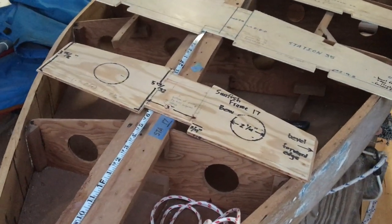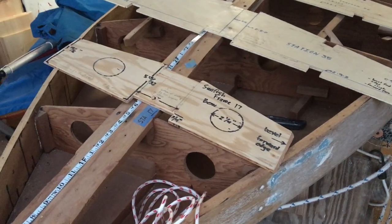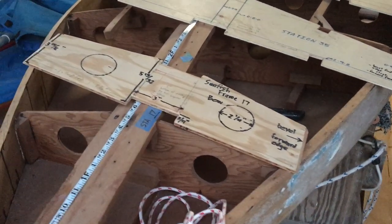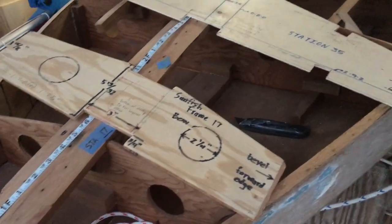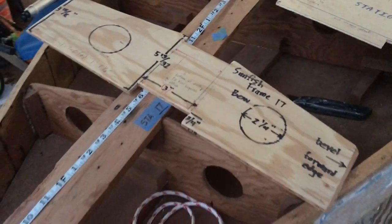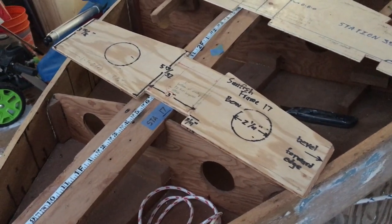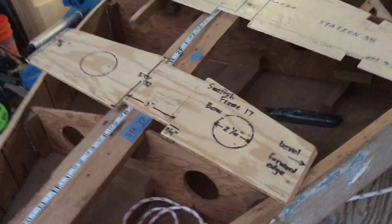Most likely you can make your own patterns off of what you've got unless it's totally missing. We just took measurements and we've made these frames a couple of different ways. This one we made from measurements — drew it out, measured it, drew it on the board, cut it out.